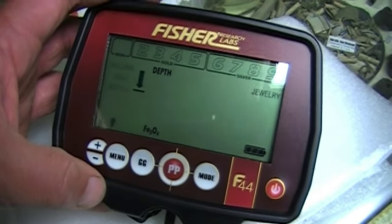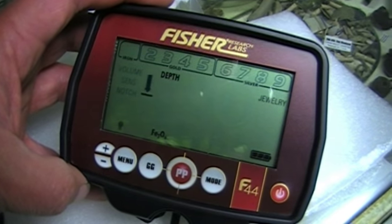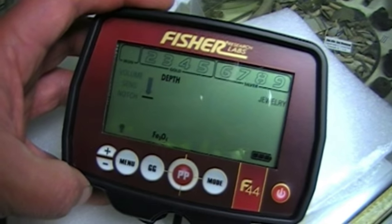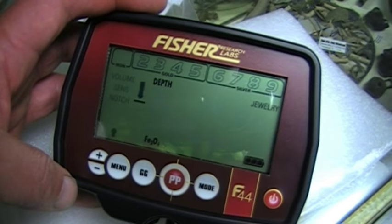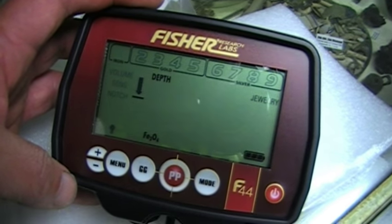Before I put this together, I want to point out something I think is a really cool feature. See the flashing arrow right there — that tells you that your ground balance has dropped below its set point. A flashing up arrow would mean that the ground phase or ground balance has increased above its set point. That is cool.